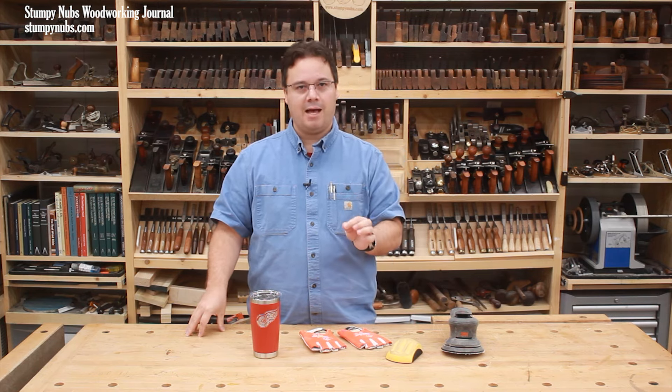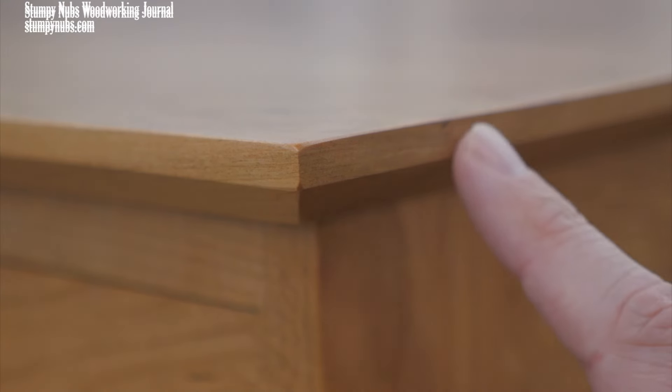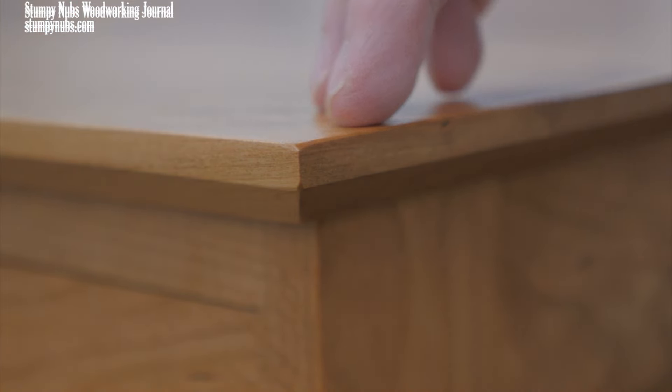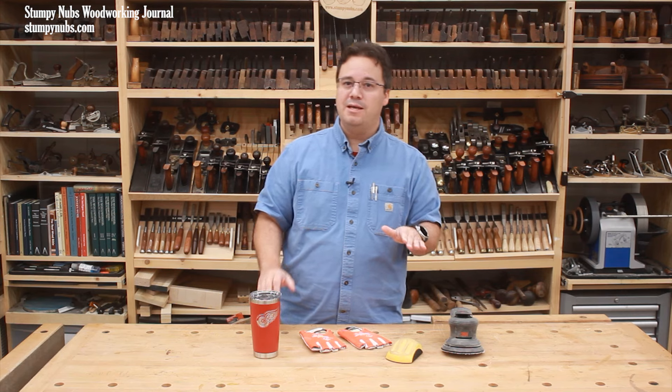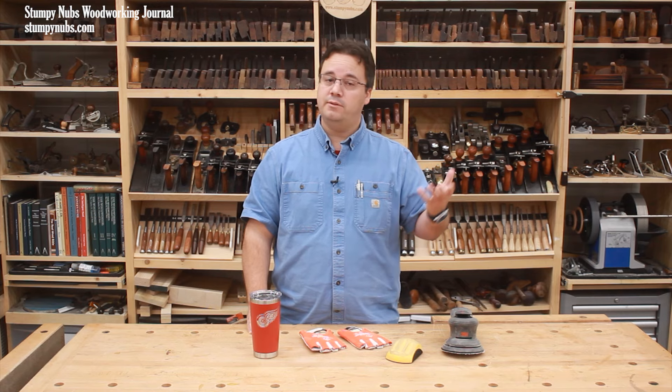Know when to stop. A couple coats of a film finish, like polyurethane, will fill in 180 grit scratches, so sanding much higher than that may be a waste of time. On the other hand, a penetrating finish like oil — something that soaks in and doesn't build up a thick film on the surface — may require finer sanding, perhaps 220 or 320 or even higher.